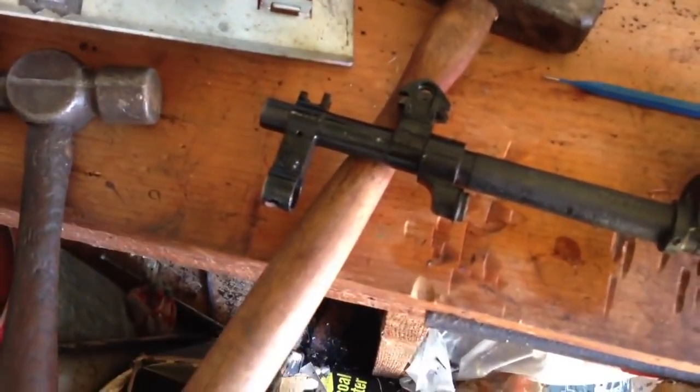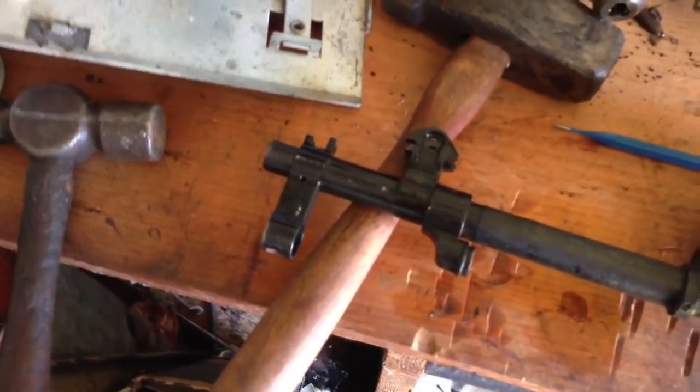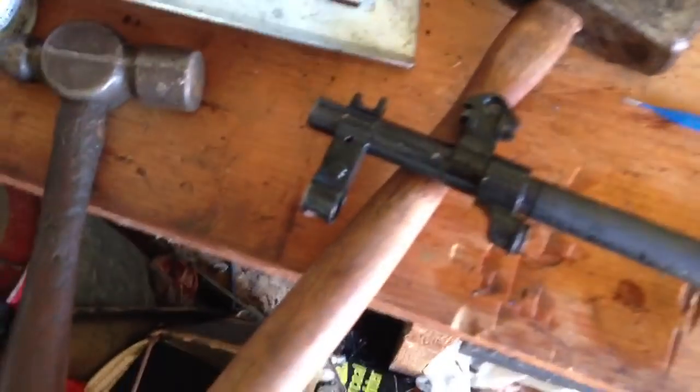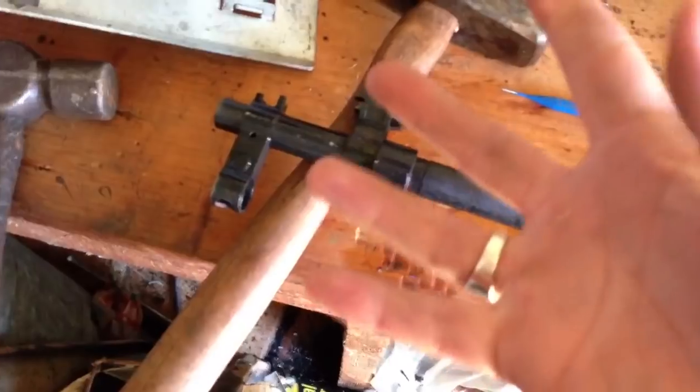I just used a regular lighter to heat the area up, probably 30 to 40 seconds of direct flame on the surface. I don't know if that was necessary, but it did help to loosen it up by expanding those metals.